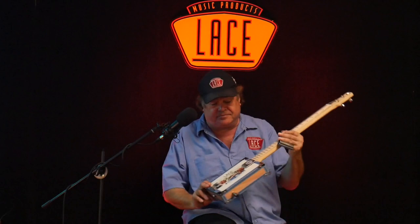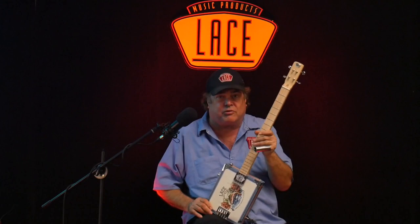Hey everybody, Steve Harvey right here in Cypress, California at Lace Headquarters. Great to be here checking out the four-string Gone Fishin' box. Congratulations if you just bought one of these — these are great instruments.